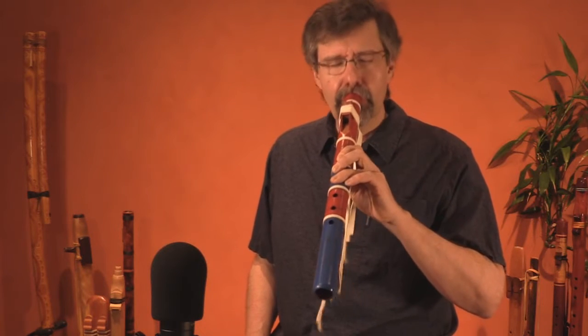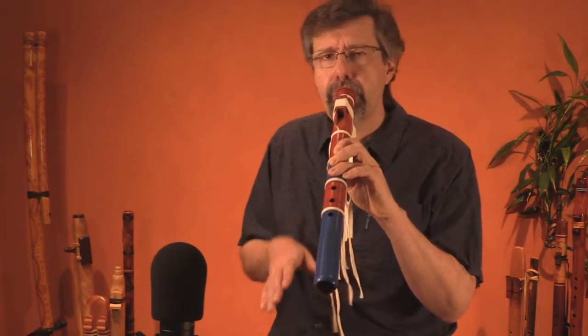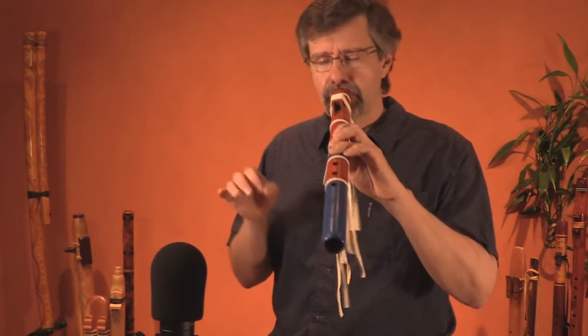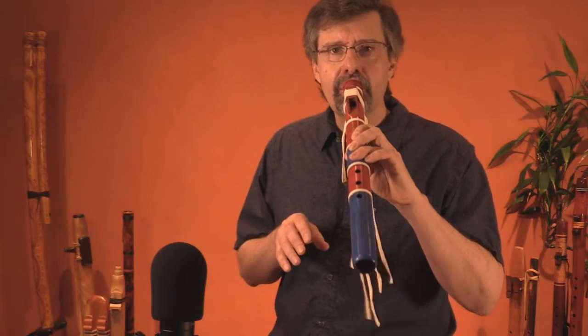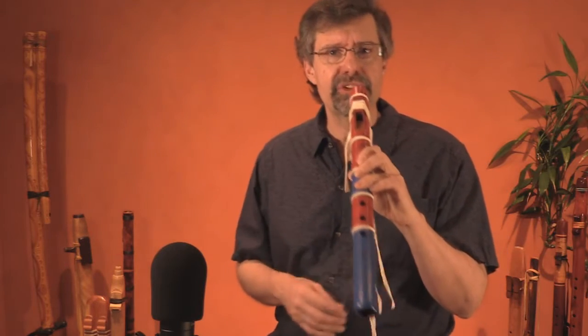I can add vibrato. I can change dynamics — loud, soft. Notice I'm also using articulation: ta-ta-ta. I can use different articulations, like ka and ra, or ha, even softer.